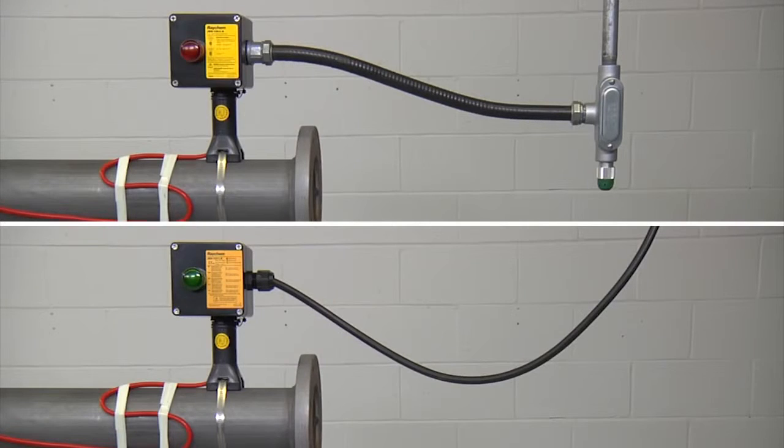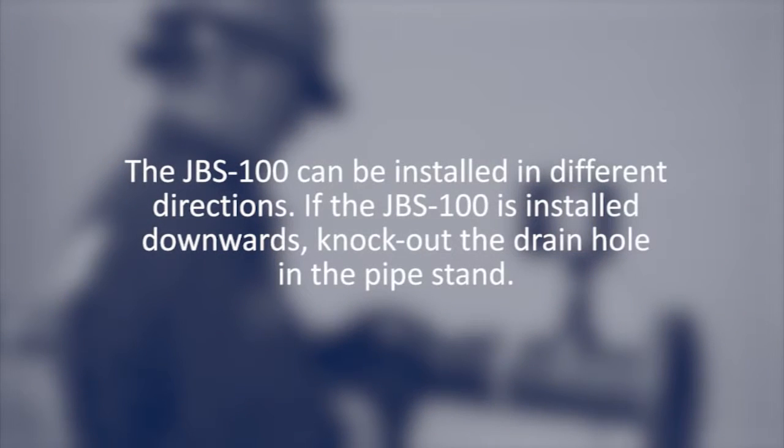Finish by taping the service loop to the pipe to complete your installation of the JBS 100. Depending on the wiring methods for your region, please use the appropriate conduit or power cable. The JBS 100 can be installed in different directions. If the JBS 100 is installed downwards, knock out the drain hole in the pipe stand.